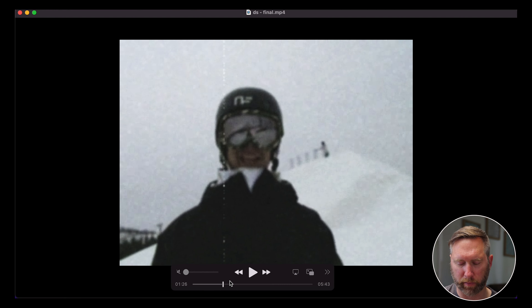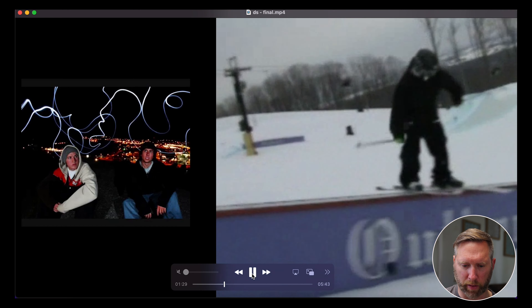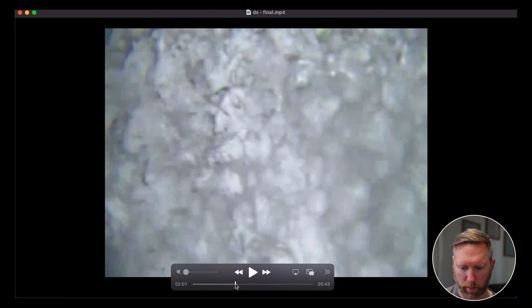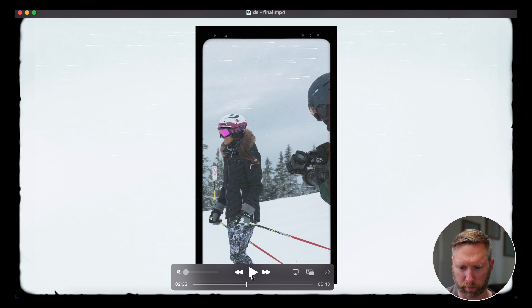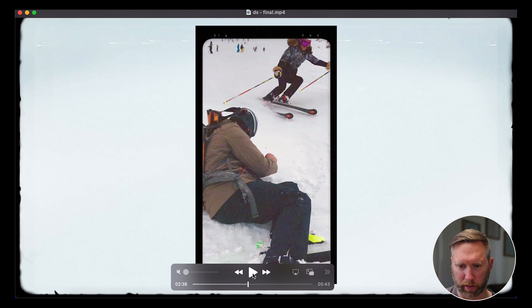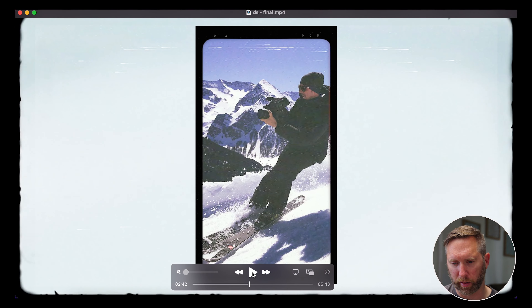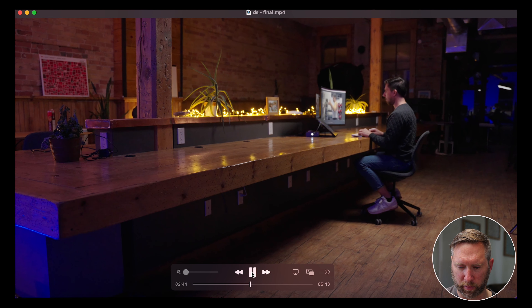Now we're going into his past — this is all footage provided by David. He started picking up a camera after he got injured skiing, and he has old photos of himself taking photos and videos of other people. Since it's something from the past, I wanted to give it a vintage look, so I added a vintage border around the edges of the frame, a vertical vintage film camera-style frame, and a VHS-style overlay to give it that old look. Then there are more shots of him in the studio editing.